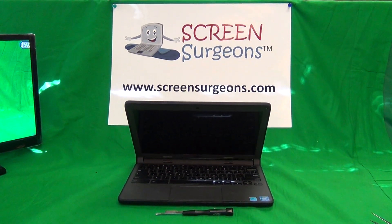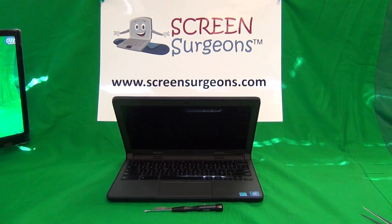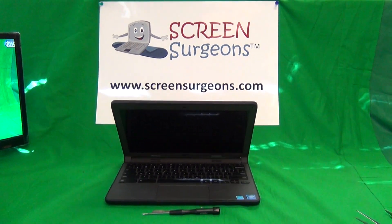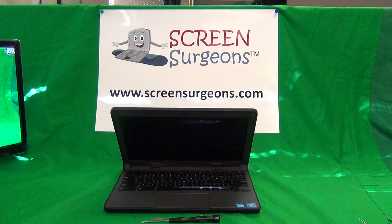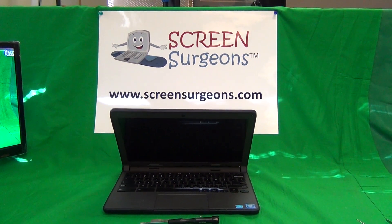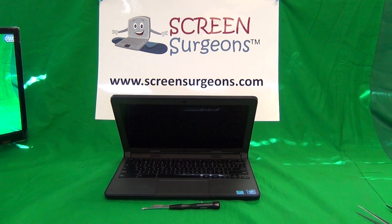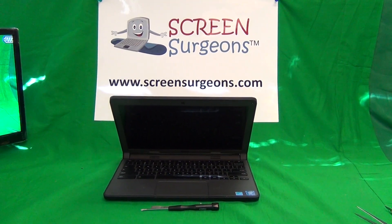This is Eugene Panrykiewicz. I'm the Laptop Screen Doc and the name of the website is www.ScreenSurgeons.com. Today we have a Dell Chromebook 11, second generation, 3120, and I'm going to show you how to replace the power jack on a Dell Chromebook 11, 3120, second generation.